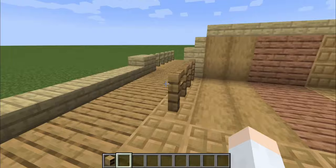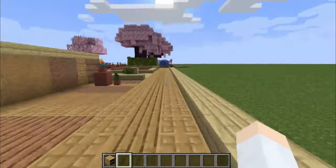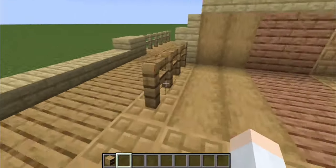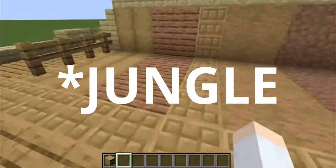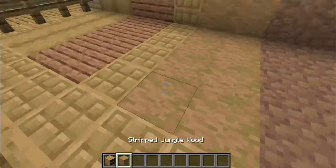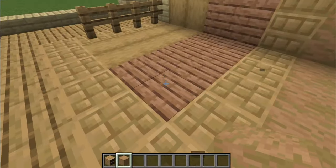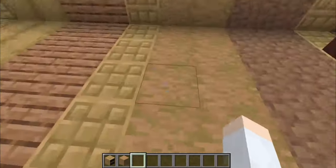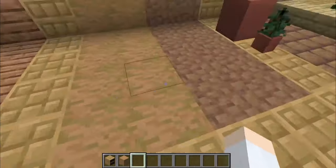It also goes quite well with both the birch, as you can see all around here, but also the oak wood, the mangrove wood somewhat — mostly the stripped log. The planks are kind of red, but those two work together and this one works with that, so it ends up working.